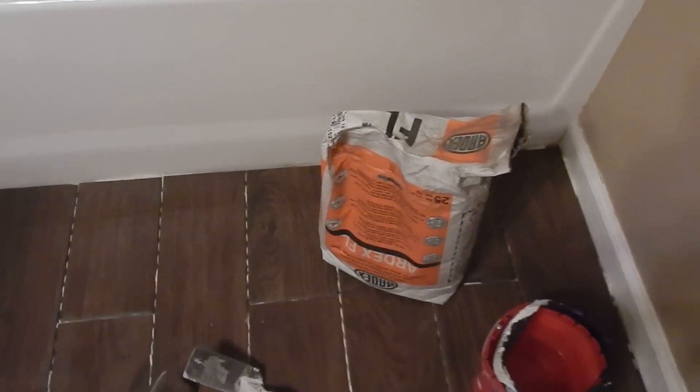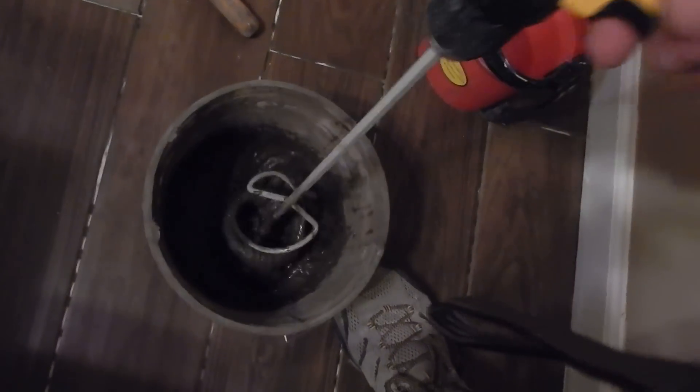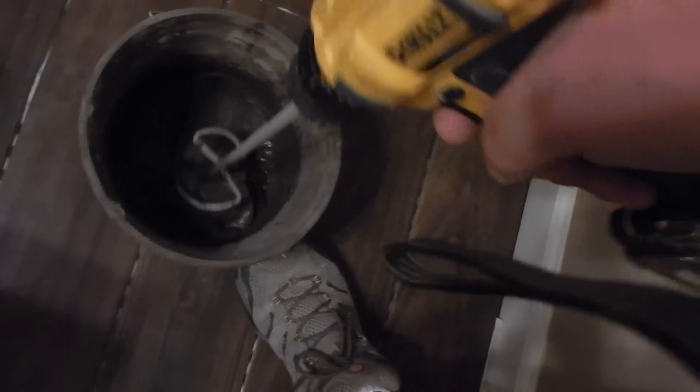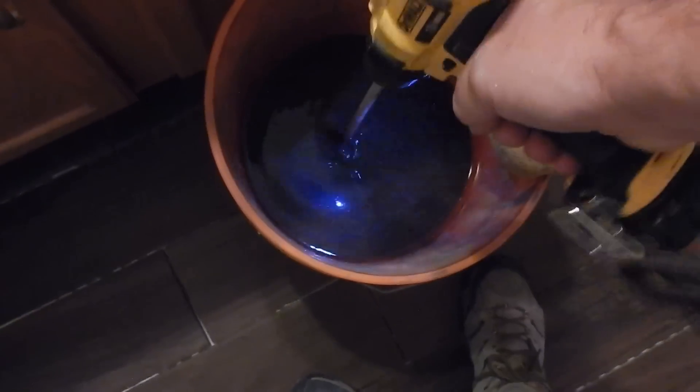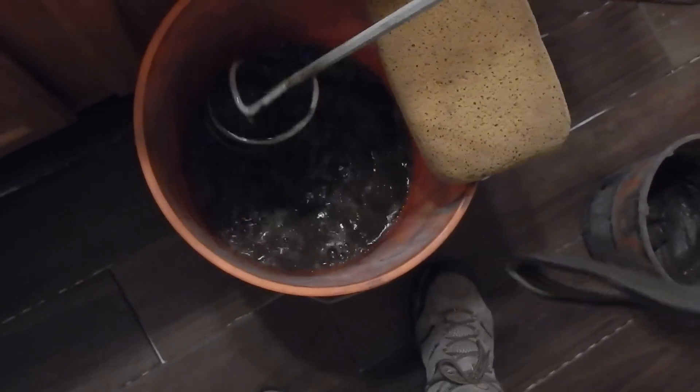What I have here is some grout that we're using. It's a dark brown grout and I've got it mixed up — that's about the consistency I like. It's thick but it's also still pliable. I'll use my paint mixer and make sure this is mixed up nice and uniform so I don't see any lumps in it. Then I'll put it into my bucket of water and run it back and forth to clean it off.